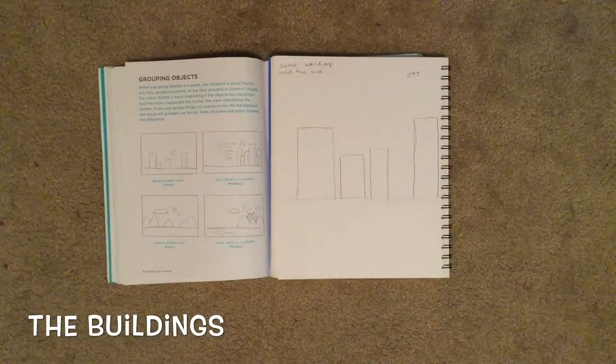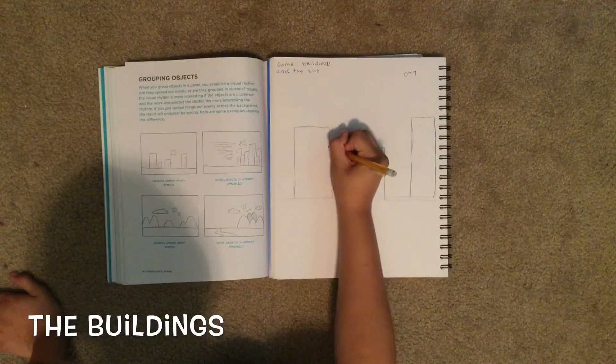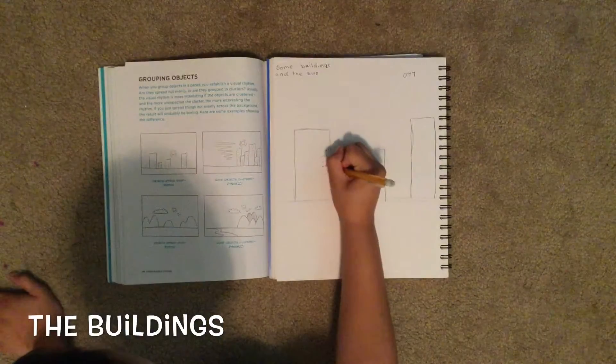Then we draw windows — well, really just their little dots. Make eye space line.